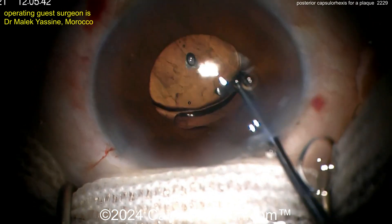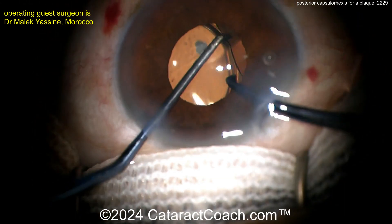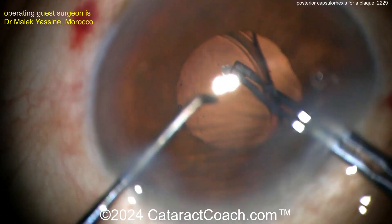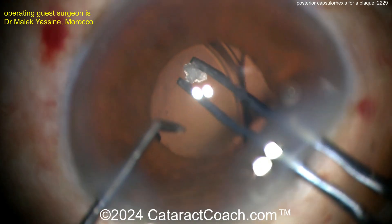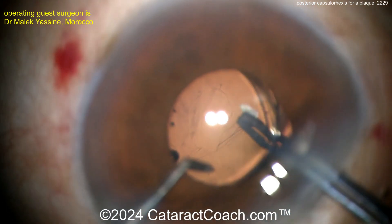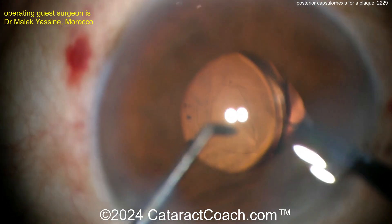Here the surgeon is putting the lens in, but this is the time to say: let me pull the lens to the side, inject more viscoelastic underneath it, and let's get a posterior rexis done. The posterior rexis can be small — you just want to take that one little plaque off. Grab onto that plaque and poke in the capsule. Actually, after you poke in like this,